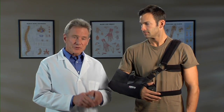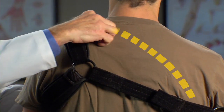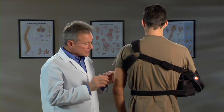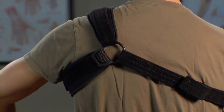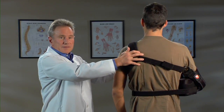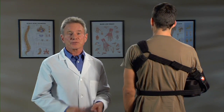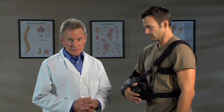Let me explain something. Your typical shoulder brace has straps that run right here, across your neck. After a few hours, this strap will be rubbing and digging into your neck, bothering you like crazy. Slingshot 3 is different. See these brace straps? Your doctor chose this brace because of this extra strap right here — it moves pressure away from your neck. This unique design makes the Slingshot 3 more comfortable than other shoulder braces. This will make a big difference in your recovery.